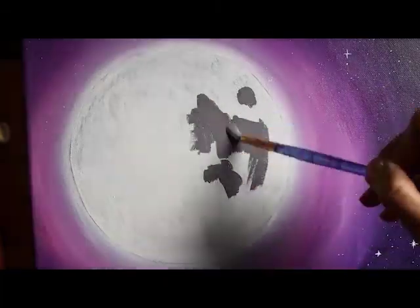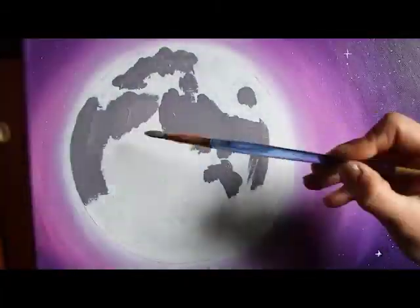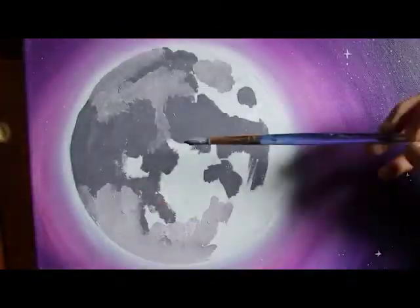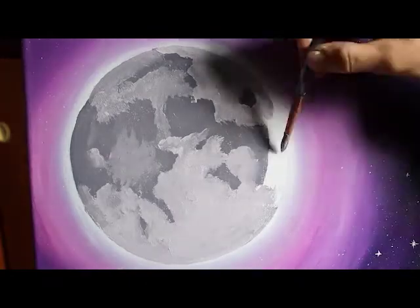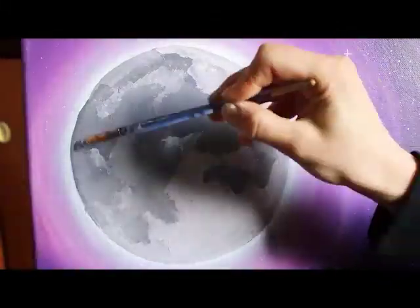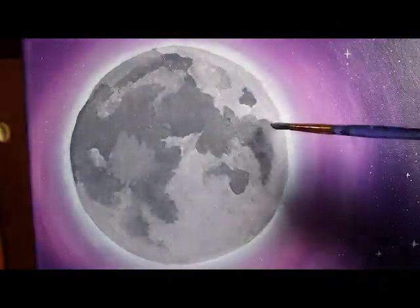After I paint my moon white, I made a mixture of gray — a light and a dark — with white, black, and quinacridone magenta. Then I will look at my reference photo and going a couple of times back and forth, I paint in the basic shape that I see.